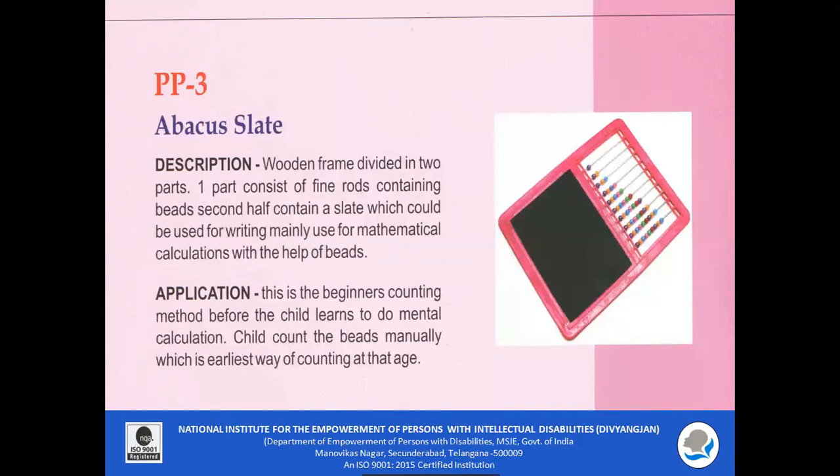PP3 — A Backer's Slate. It is a wooden frame divided in two parts. One part consists of fine rods containing beads, and the second half contains a slate which can be used for writing. It is mainly used for mathematical calculations with the help of beads. This is the beginner's counting method before the child learns mental calculation; the child can count the beads manually, which is the easiest way of counting at a young age.